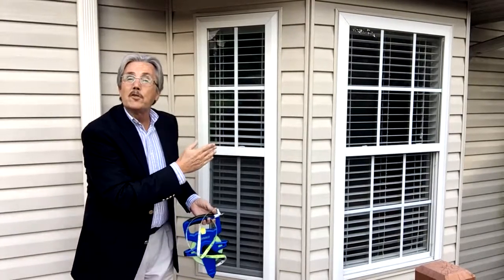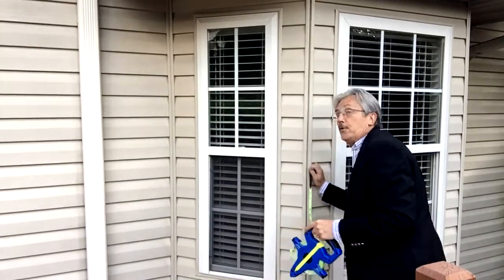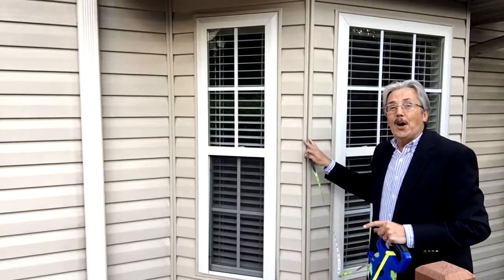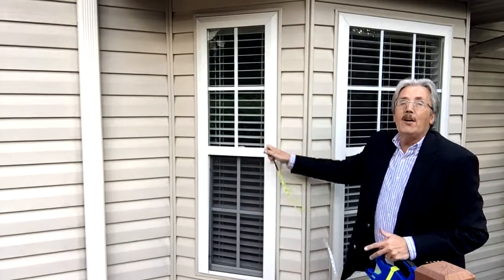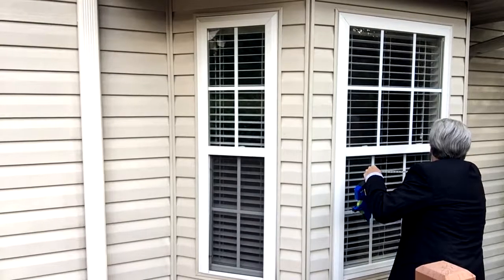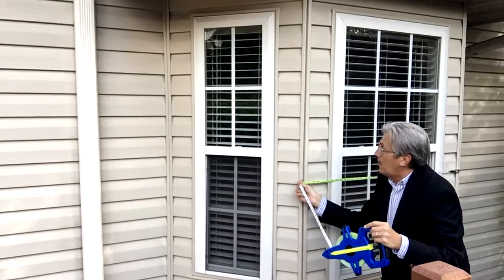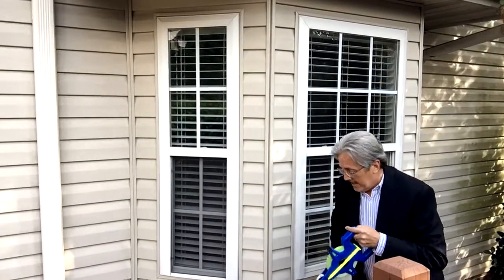Then you're simply going to measure the distance across the widest part. When you're doing vinyl siding it's a lot easier because you have something to hold the tape on. A lot of times you have to put it on a window and deduct something or be creative, but with vinyl siding it's fairly easy.